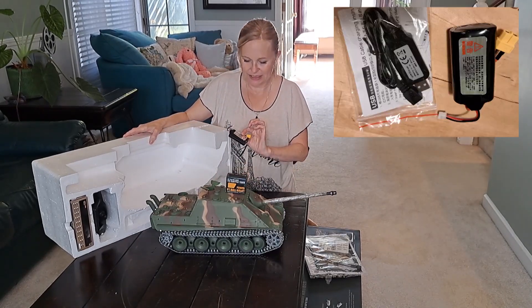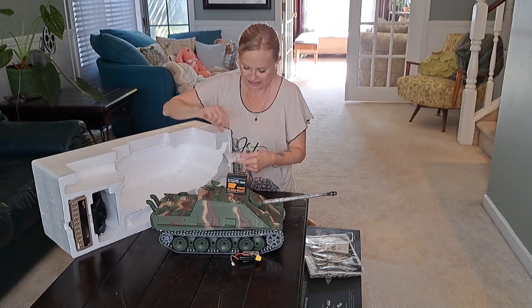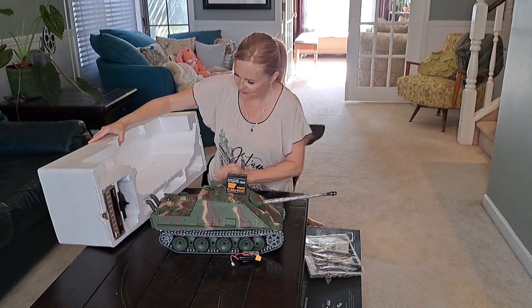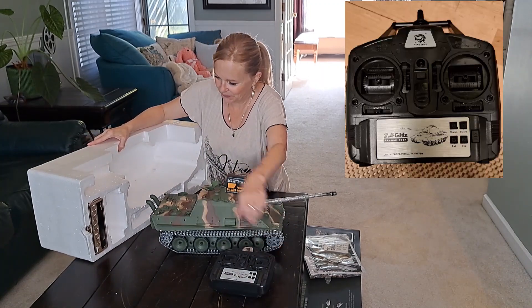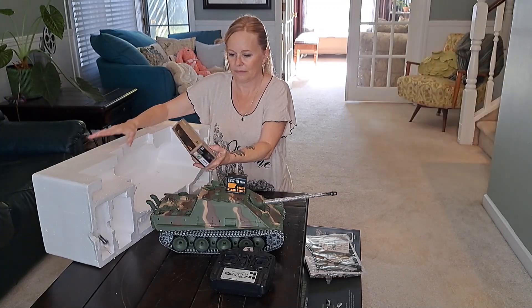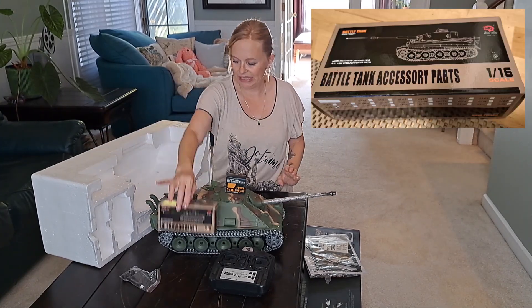So that's the battery. Instructions — in Chinese or Japanese, not sure. And there's the controller. And accessory parts in case we lose a piece.